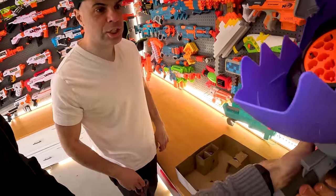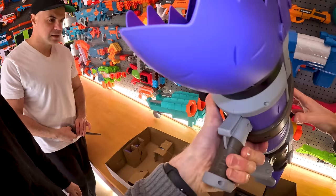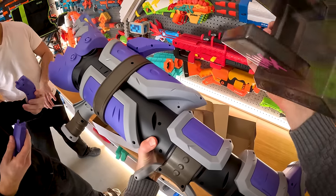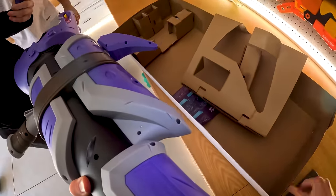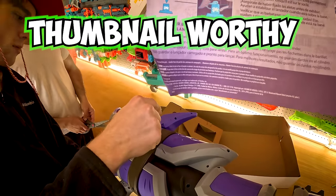Okay wait, is that like a one shot or is that like — I have a feeling. I want one of these. I think it fires one at a time. Imagine if it fired them all at once — that would be so sick. So this is going to be a stand. Unreal. Got a priming fin, shoulder mount, and dart cylinder. Thumbnail worthy, buddy. Let's go.